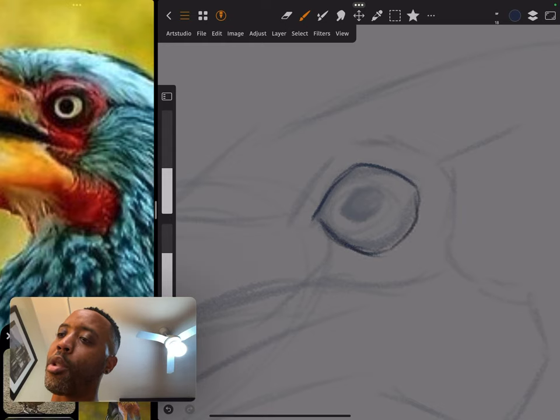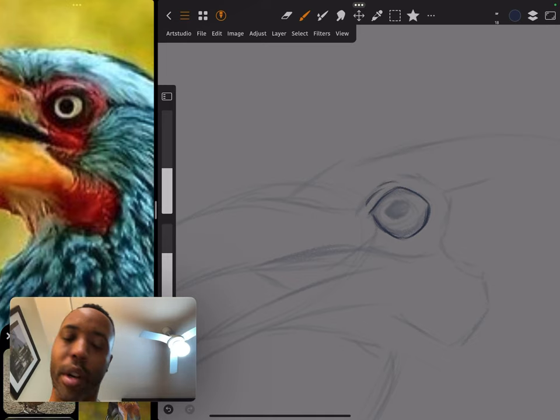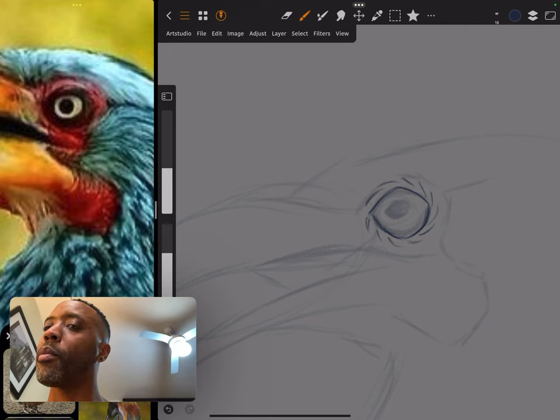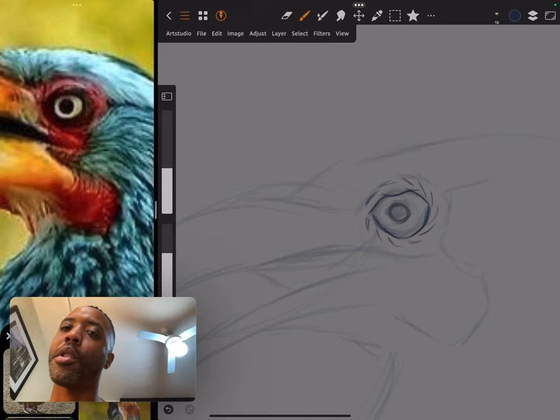One of my favorite things to draw outside of big cats are birds — I think it's because I was decent at drawing a few birds throughout my life. I'm doing my own thing here, using the reference for just something I felt like doing. If you're looking at that bird saying 'what part of that are you drawing?' — none of it. Let me erase some of that and do the bird's eye.